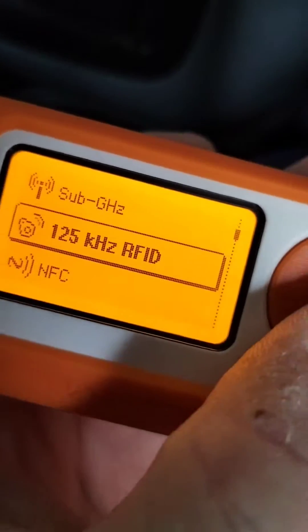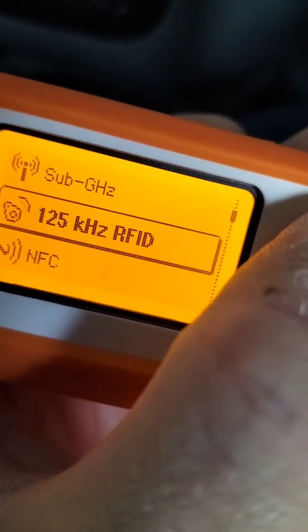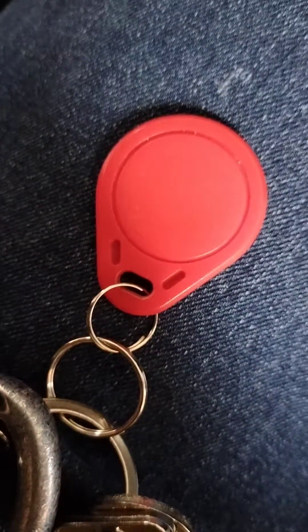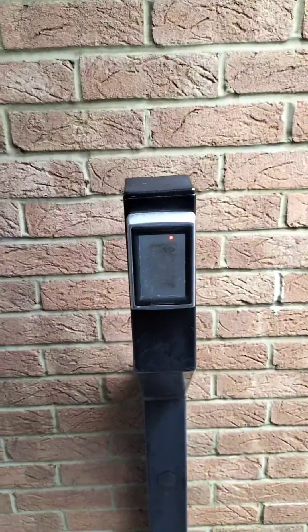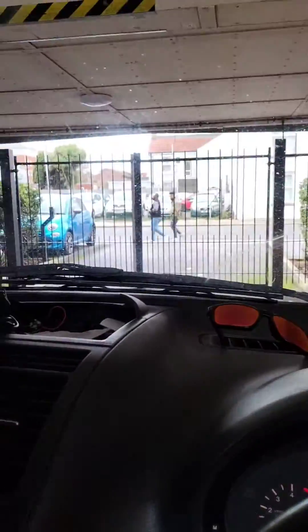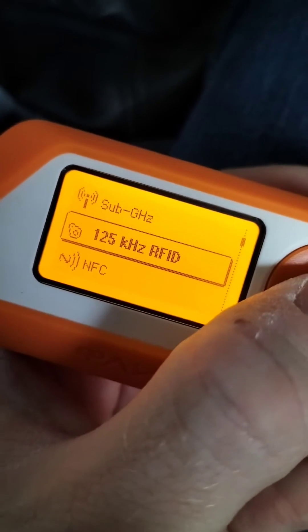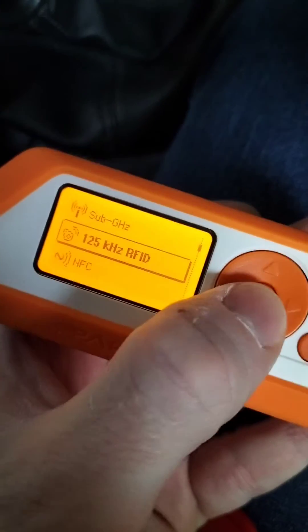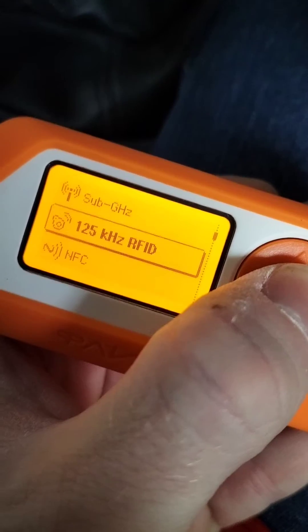Hi everybody, welcome to another Flipper Zero no-bullshit educational video. My goal today is to copy this fob onto my Flipper Zero so I can use the terminal there and the terminal just outside to open those big metal gates. This is a house I go to all the time — it's a friend of mine, originally from Thailand, so that will come into play in just a second.